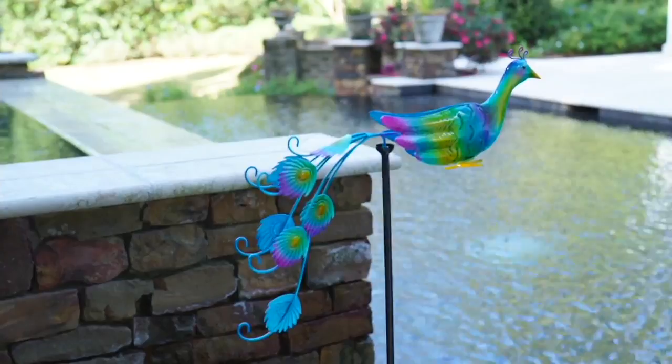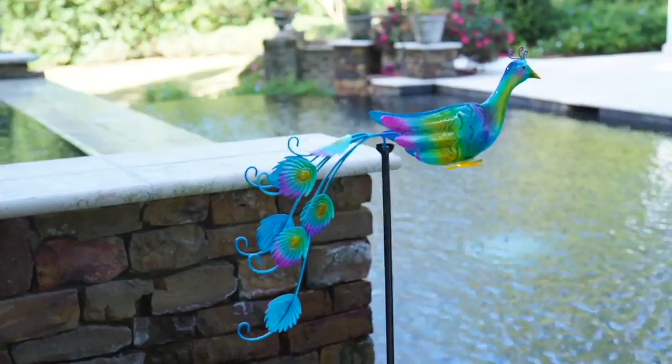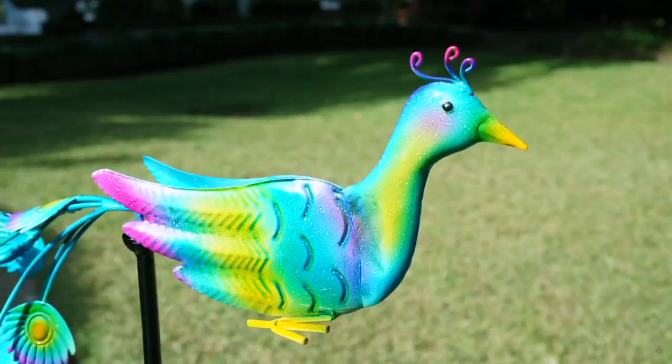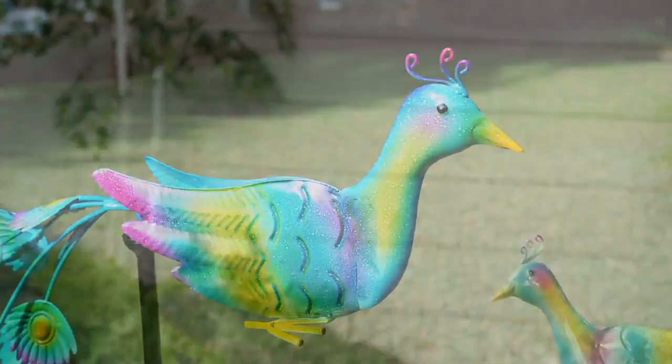Item number M60813. It's a retiring style, so once it's sold out we can't get more. We'll be bringing you lots more from Plow and Hearth — you can check out the entire assortment on QVC.com. To place your order, use the QVC app or call 1-800-500-7590. Item number M60813.